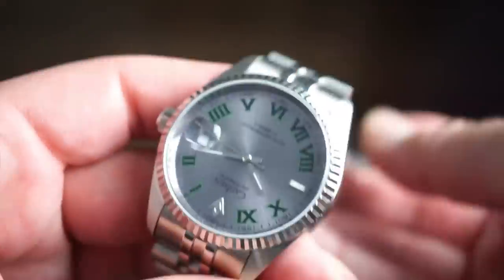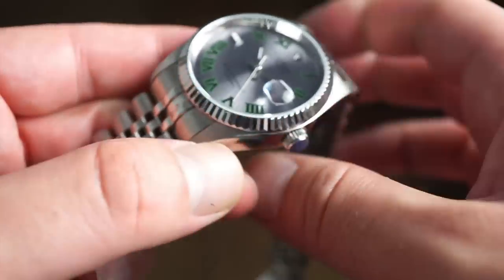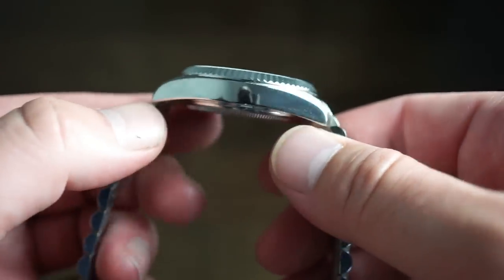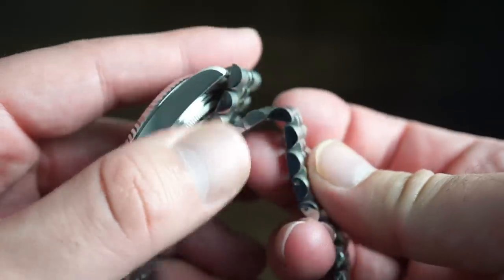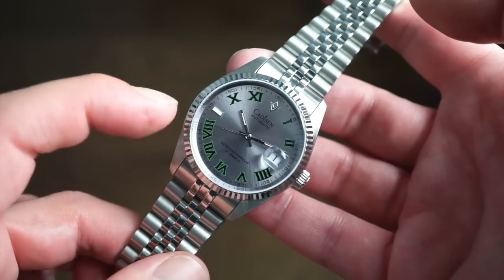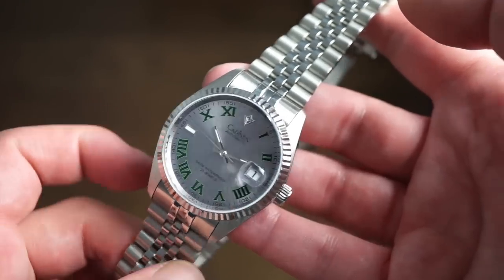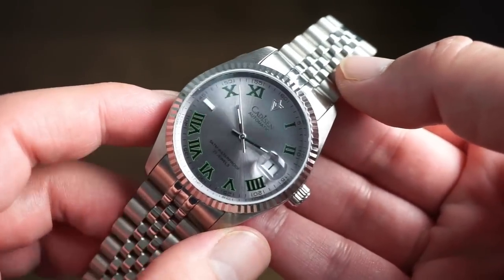For the price, it's pretty insane what you can get — sapphire crystal, 8215 movement, good bracelet, and a decently built and finished watch. The finishing is pretty good, all solid 316L stainless steel, no sharp edges anywhere. The bracelet is actually quite flexible and doesn't pull hair. There is some lume on the markers — at the nine o'clock and on the hands — and it glows blue, likely BGW9.